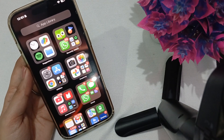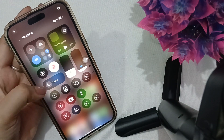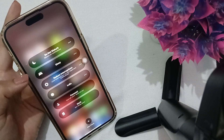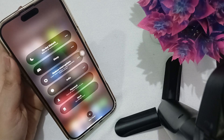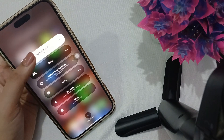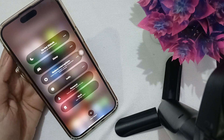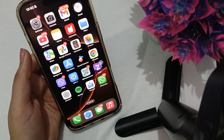The very first and main thing you have to do is go into your Focus settings and make sure that all of them are turned off. If any Focus mode is toggled on, just make sure all those settings are turned off from your Focus mode.